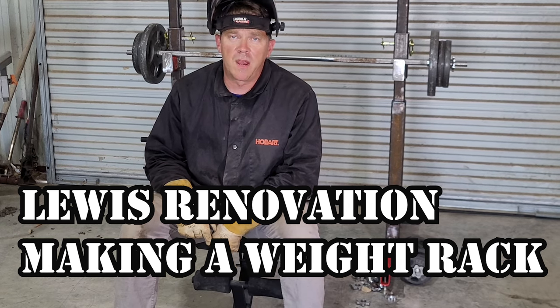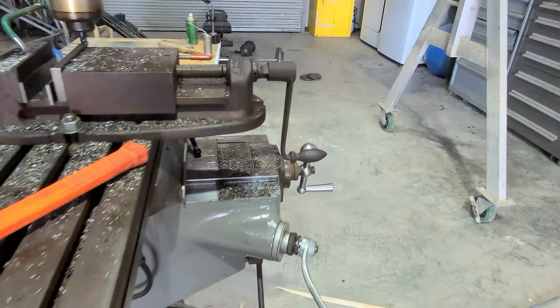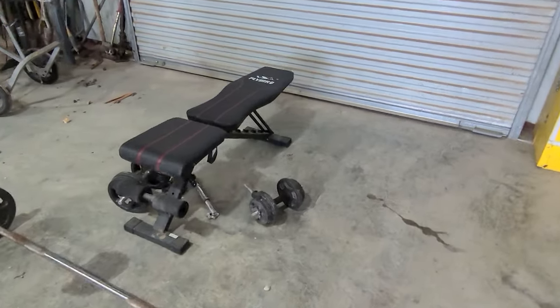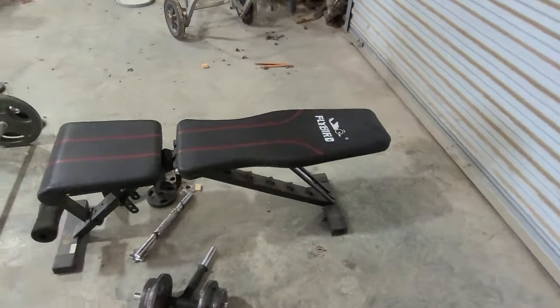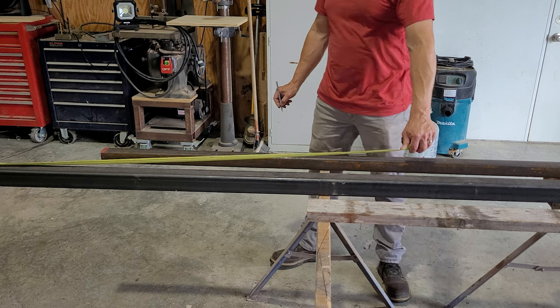This is a video of me building a bench press and squat rack. I have a small workout area in my shop, and you can see that it's set up right now as less than optimal. So I decided to make a bench press and squat rack to make things a little bit more useful.